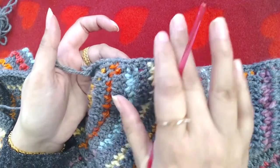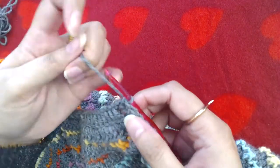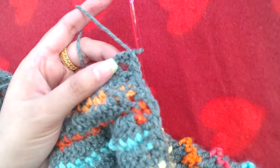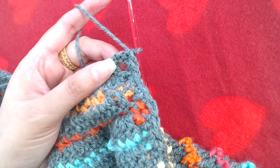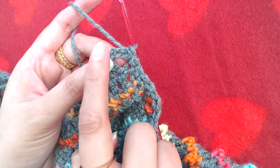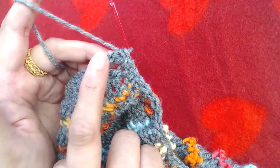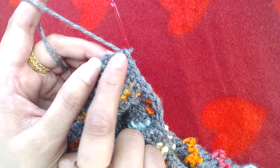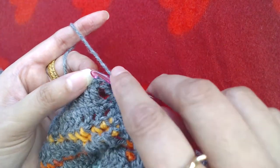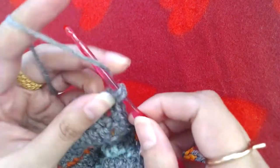Now I'm on the top of that side. This is the starting chain three that we skipped when we started working on our cardigan — the chains we made, then skipped the first three chains. Into the top of that, I'm going to make three single crochets: one, two, and three.